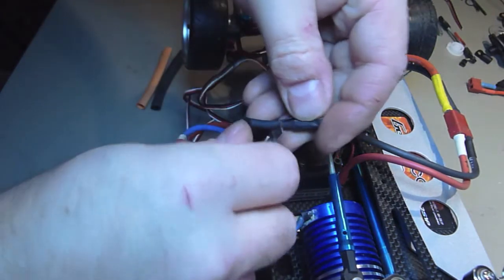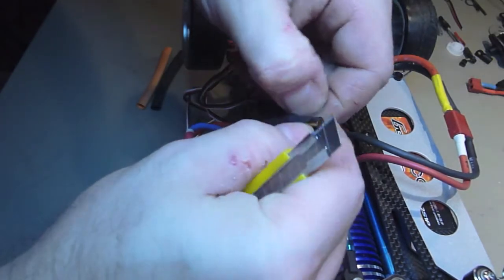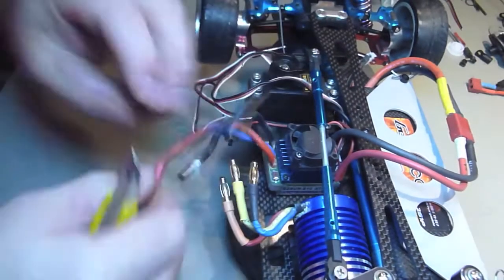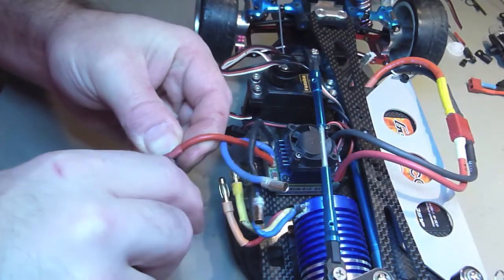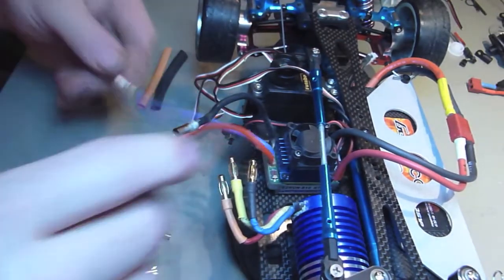Cut it up like this and take the old heat shrink off. While you're doing this you could warm up your soldering iron. Always be careful when using a knife.